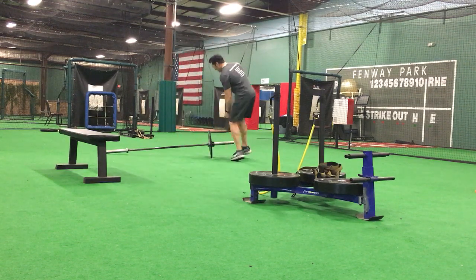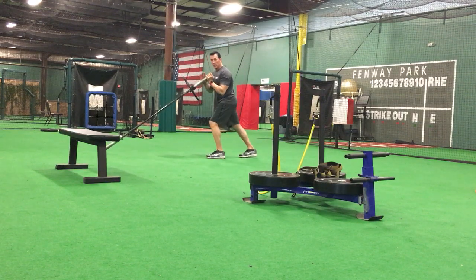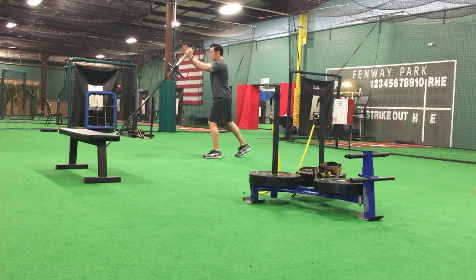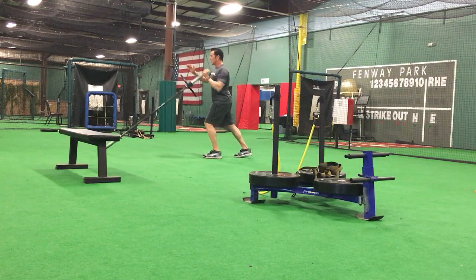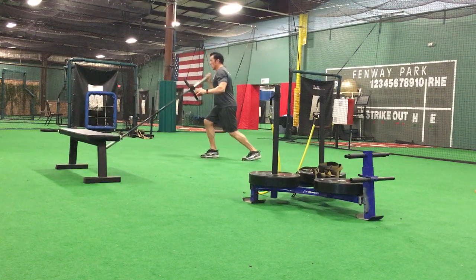If my left hand is pressing, my right foot is back. Straight out — one, two, three, four, five, six, seven, eight, nine, ten. Switch.